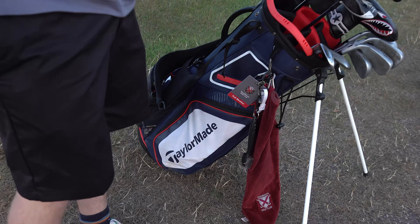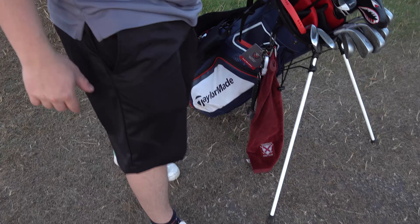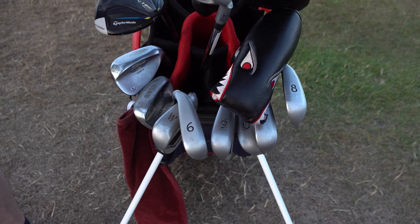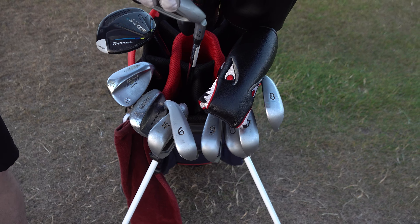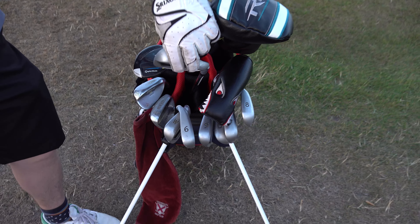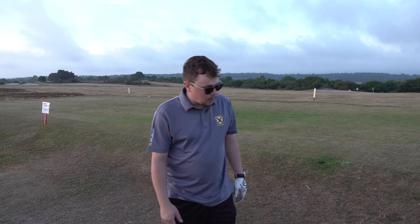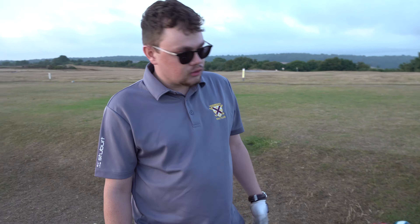I don't run that many clubs in the bag to be honest. I've got my iron set - I'm running Ping G400 blue dots. These are game improvement irons, they're a bit forgiving but you can hit some absolute bombs with these. You've been hitting some cracking shots. Yeah, you can hit them absolutely miles - they really are game improvement irons.